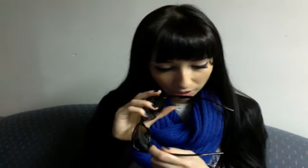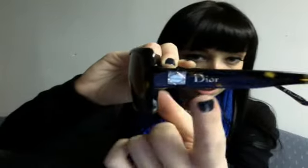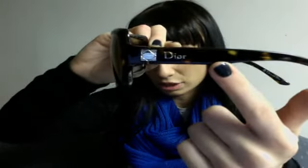Another pair I have is Dior, and I haven't actually worn these in a while. The model number is Dior Mini 2 in 086X7, and it's in tortoiseshell. The size is 58i if you need that. They have this cute little detailing design here, and it says Dior right there. The lens looks a lot lighter on camera just because of the lighting, but they are pretty dark on. So that's those.